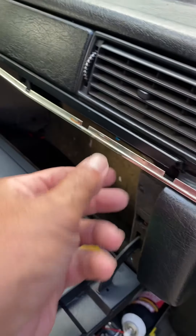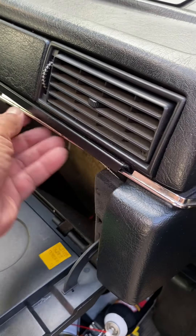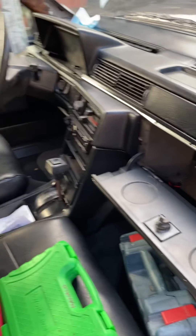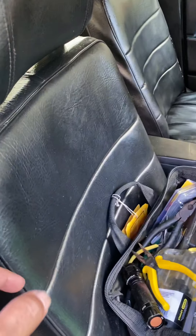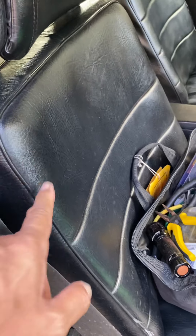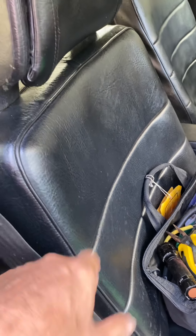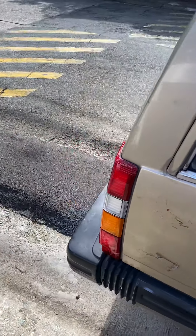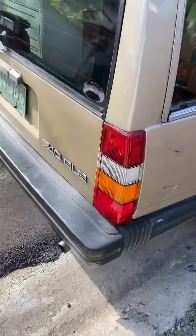There are trim pieces — the plastic and the trim. There are seat covers, need to place them. I have already replaced the tail lights.